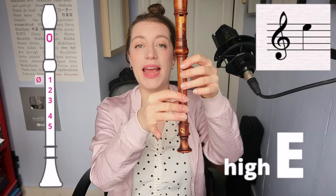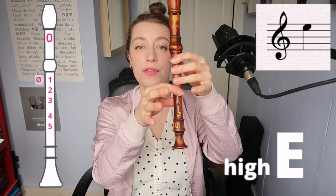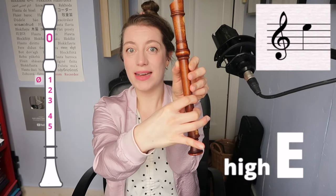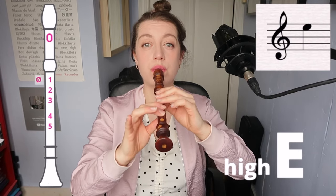And to start you off on the high notes, I'm going to show high E. For this, we play our regular normal E — thumb, one, two, three, four, five — but then we half open the thumb hole at the back. I just move my thumb down to open it from the top.